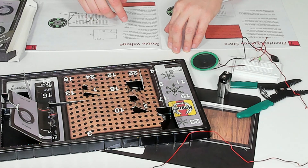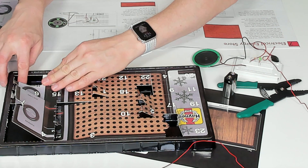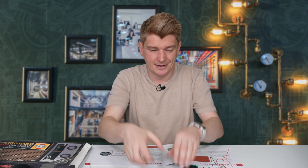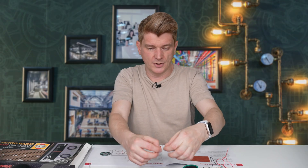Door number 8 — it's a three-legged voltage regulator, and this is used to control a steady amount of current to the circuit. Door number 9 is another type of capacitor — it's a disk capacitor.